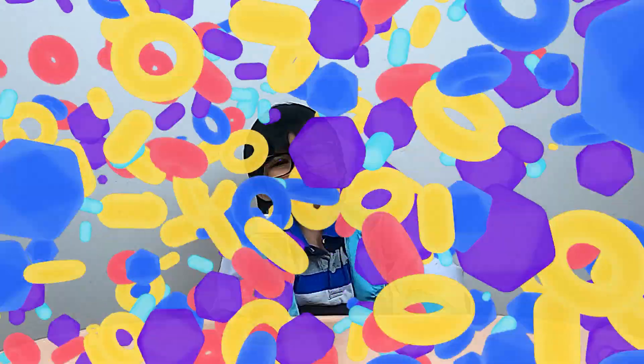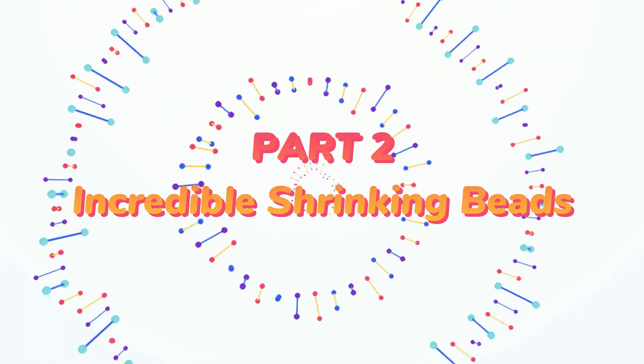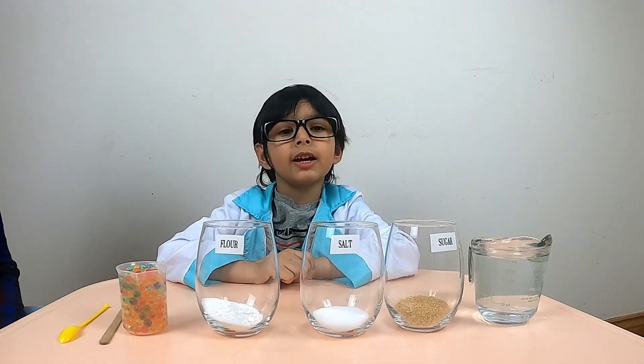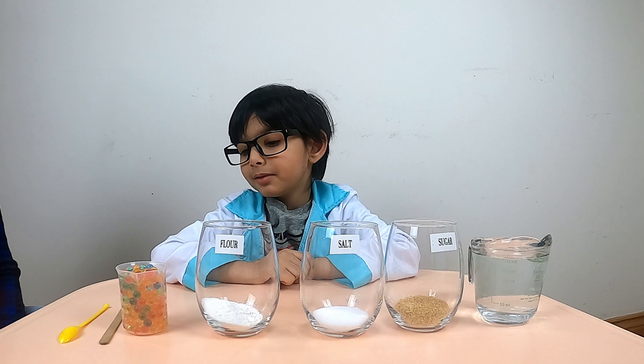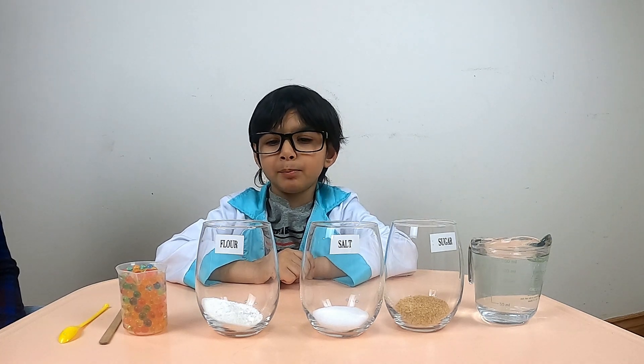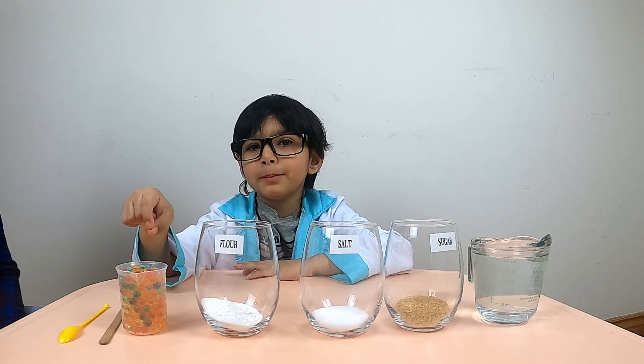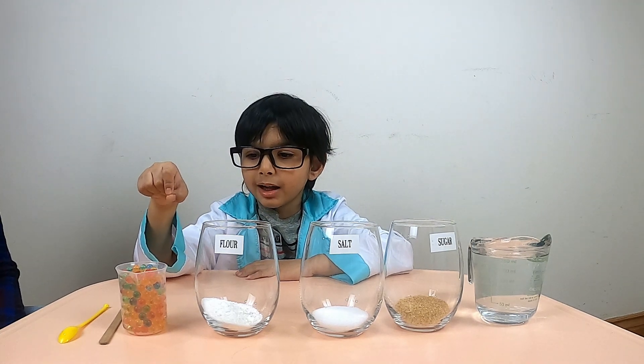Thumbs up! Incredible Shrinking Beads! For this experiment you will need water absorbing polymer beads that have already expanded!